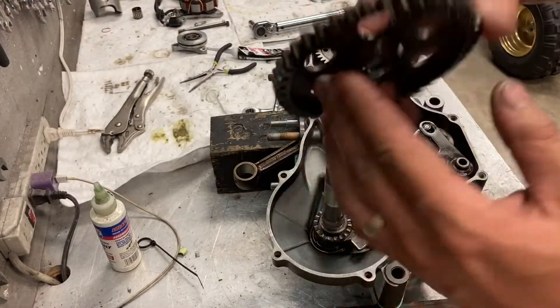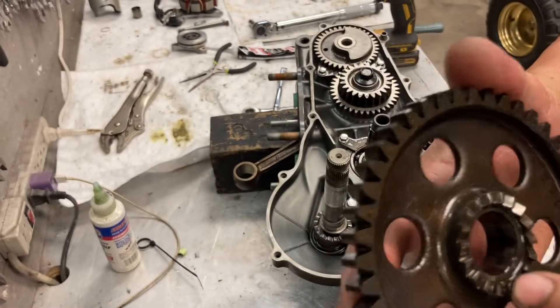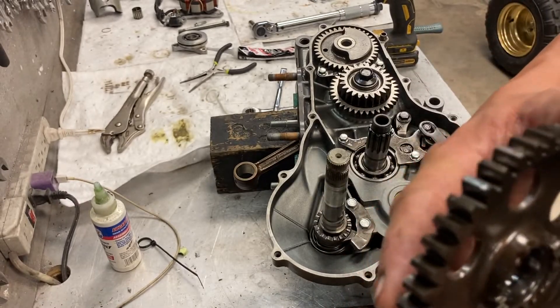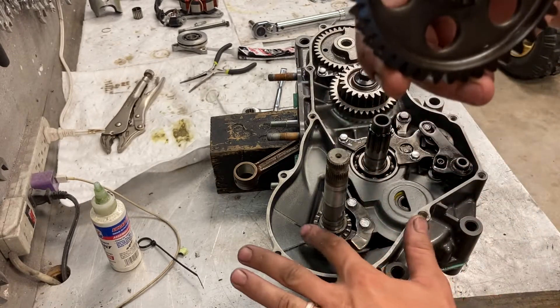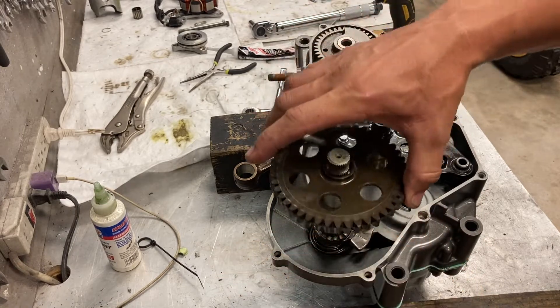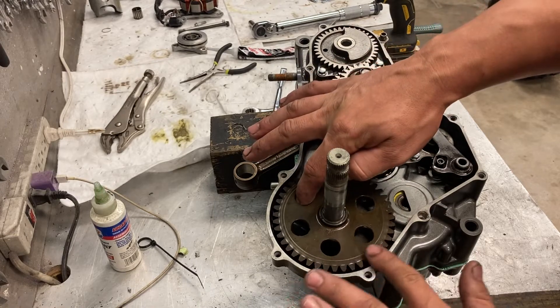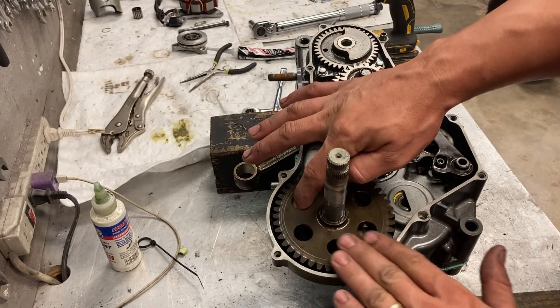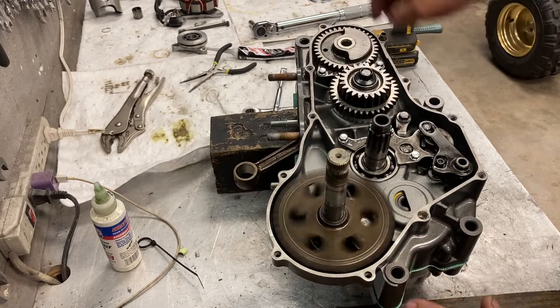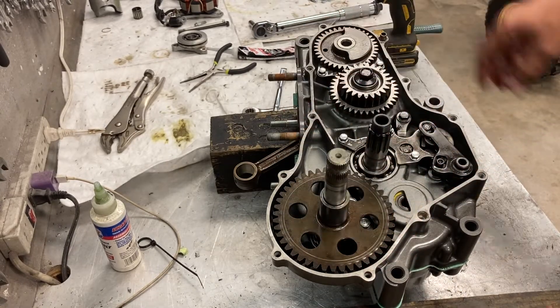I'm going to put our kicker gear. A lot of times these teeth wear and cause your kickers to slip. I do a modification where I shave each tooth on the ones that have the problem. This engine was low hour — this thing should be flush or a little bit recessed below the case. Spin smooth. On 86 models you have a spline.